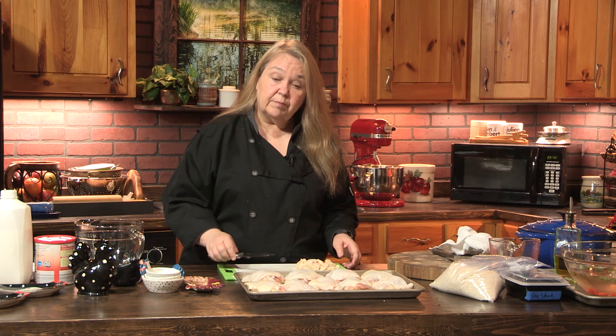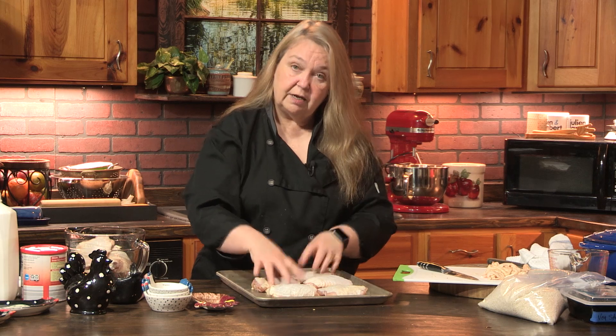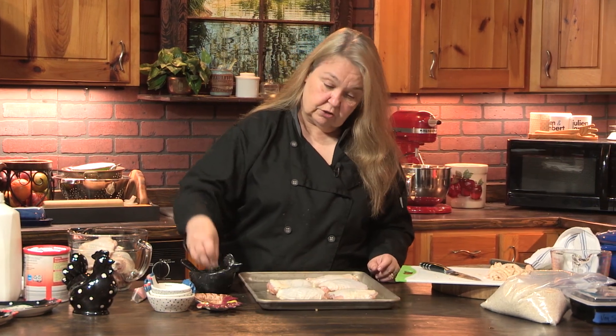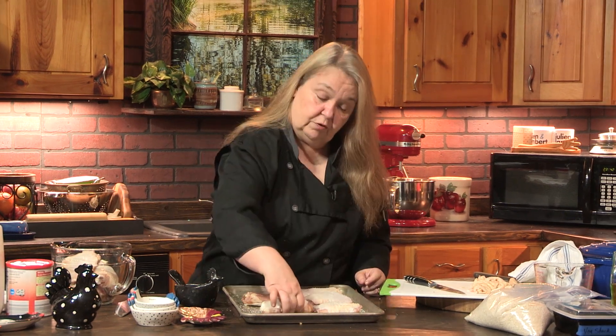So let's take a quick look at what we're going to do. Now these are cleaned up and ready to go. Dry brining I also do with my steaks, and this is going to be in the refrigerator uncovered. It's real important that it be uncovered at least two hours. If you can do it overnight, it's even better, but two hours minimum. We're just going to make sure it's coated evenly.